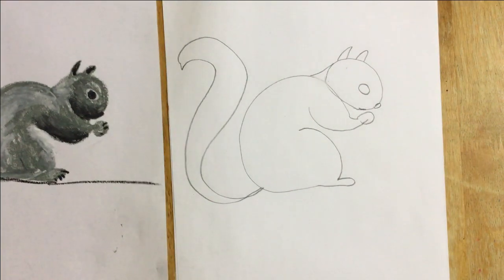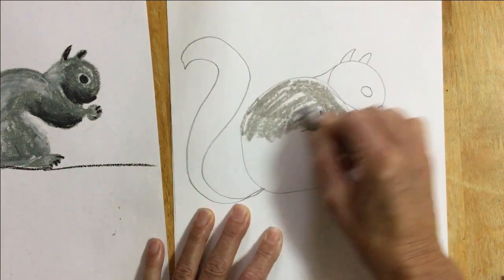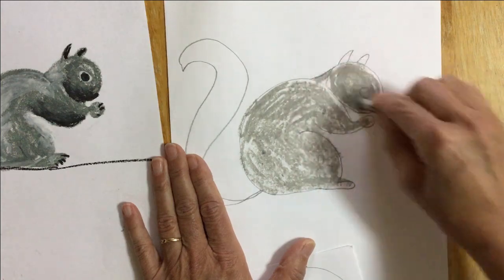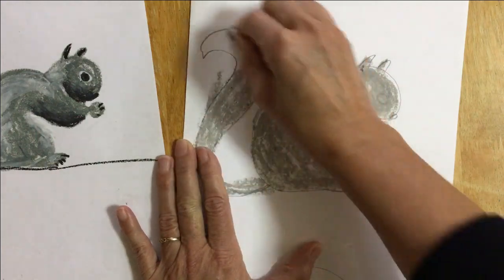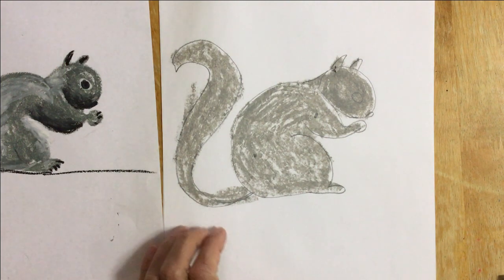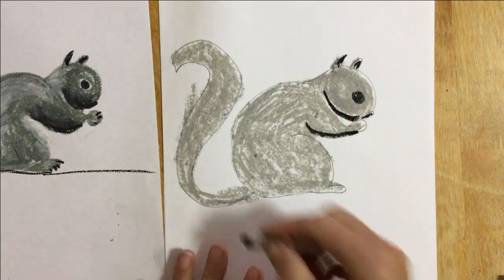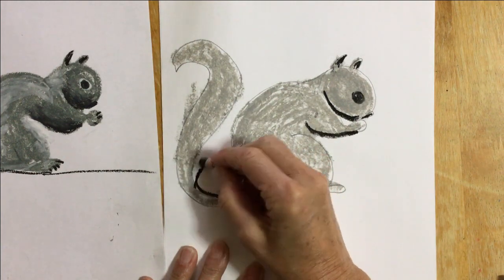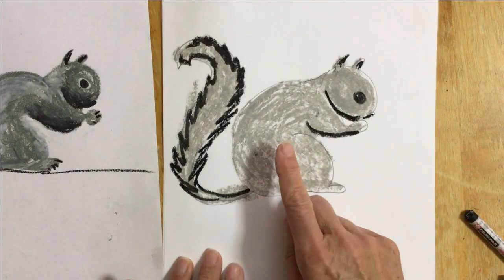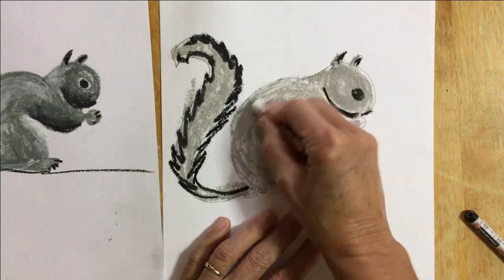I'm gonna color this squirrel in using mostly gray. Now I'm gonna use the black and white to try and make him look fluffy. I can make his tail look fluffy by making little pokey marks going up and down. Remember, if you're using oil pastel you can use your finger to blend the colors. If you're using crayons, just press harder and the colors will blend together.